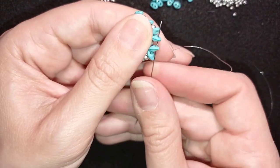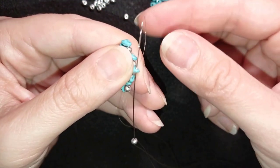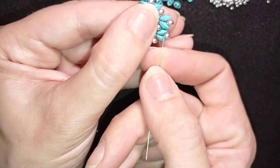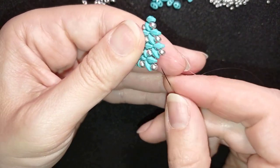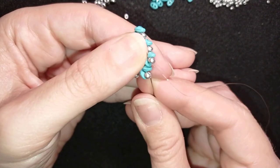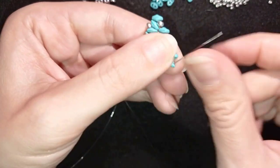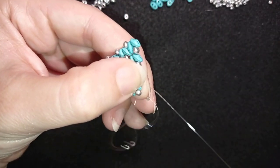I take one and go here, then take one more and go here. I reposition again because I want to exit out of these two beads. Then I take two — this will be my last step. I go here and take one 8-0.